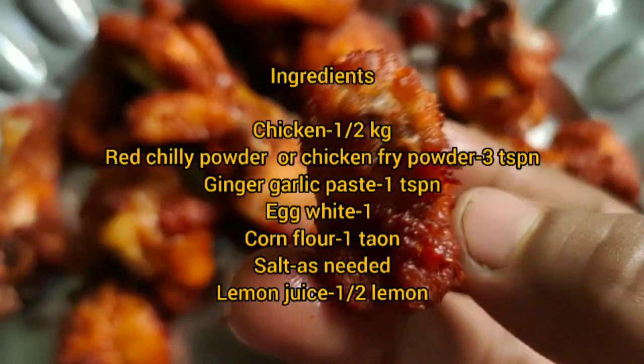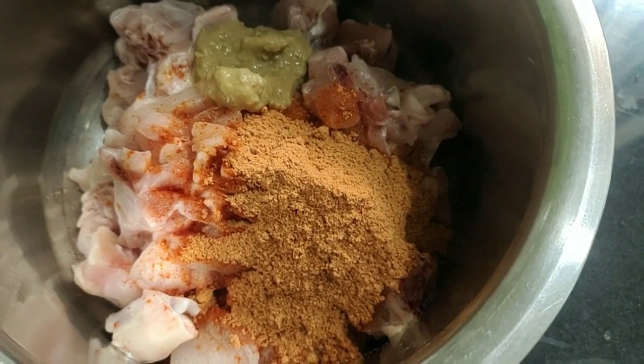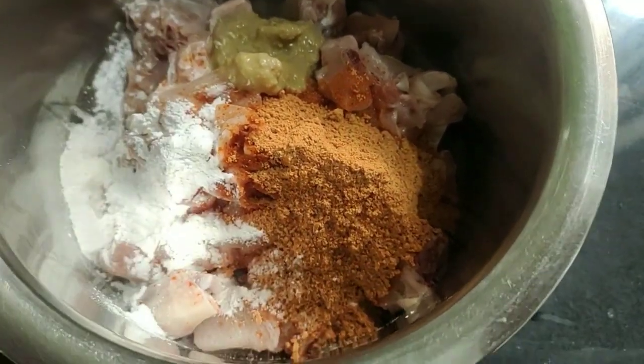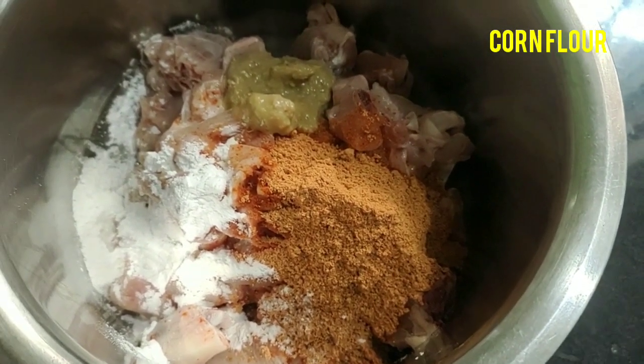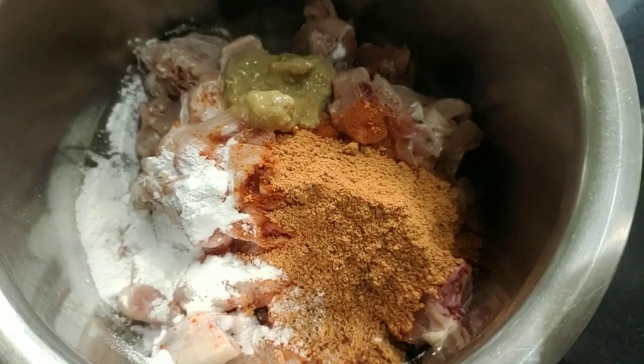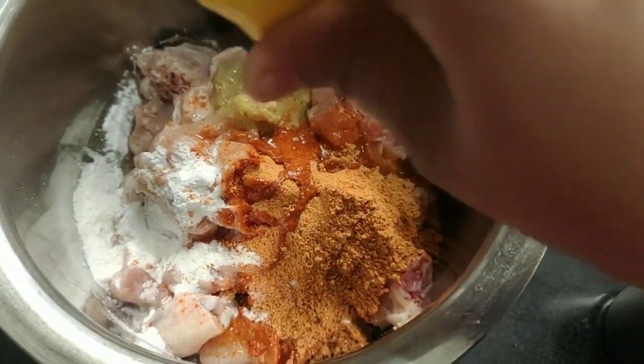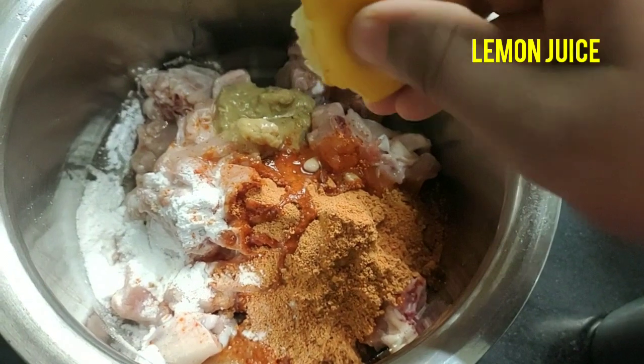Let's check. We have 65 masala in the bowl. You can also add red chili powder. Let's add lemon juice.